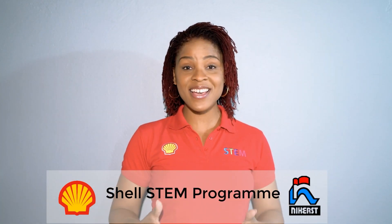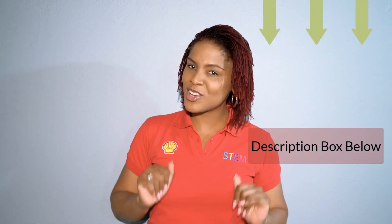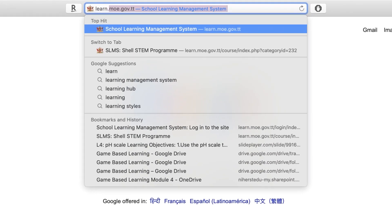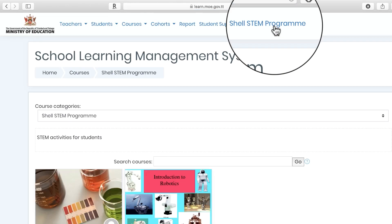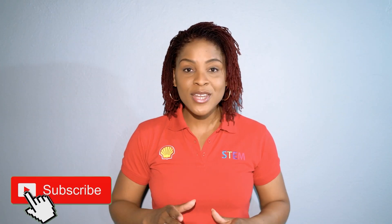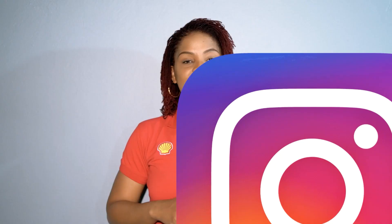Thanks for viewing and thank you for joining our Shell STEM program powered by Nevis. We love to get your feedback, so we've attached a short survey in the description box — click the link below to give your feedback. We've also made online courses available on the Ministry of Education's website at learn.moe.gov.tt. Subscribe to our YouTube channel for more videos, and stay connected to us on our social media profiles at Instagram and Facebook at Nevis. Thank you.